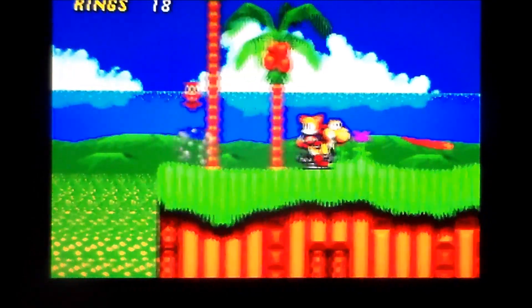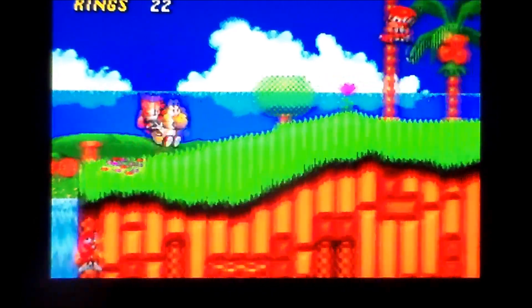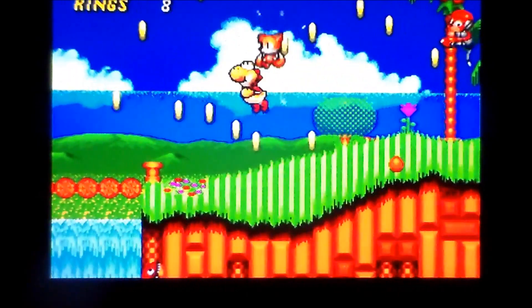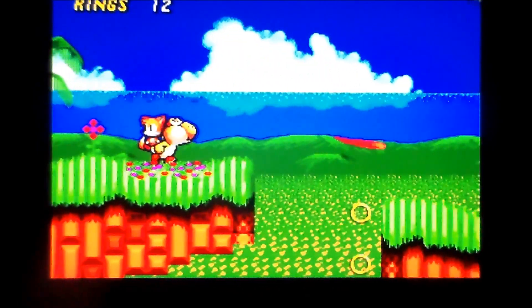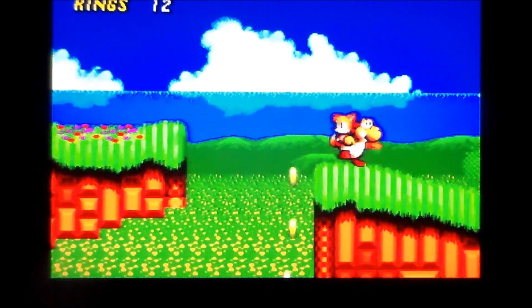Those guys are bastards whatever version they're in. I'm still saving animals and stuff. You can just jump up - I can get the coins! This is just so cool. Oh! These are drugs. Drugs are bad.